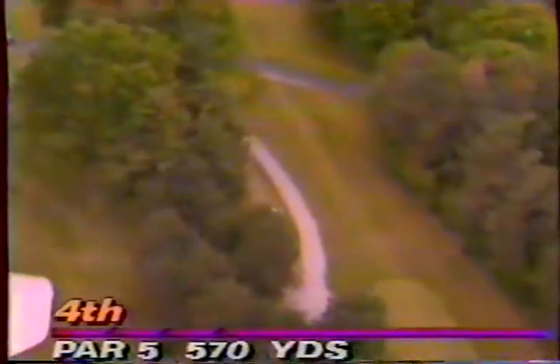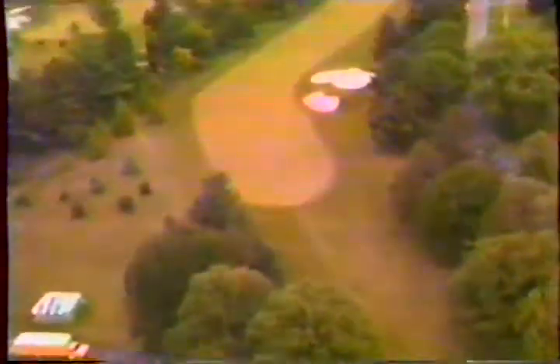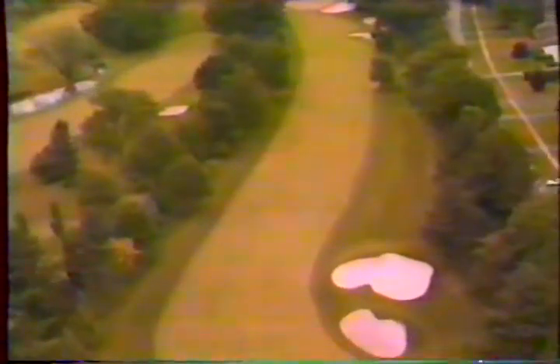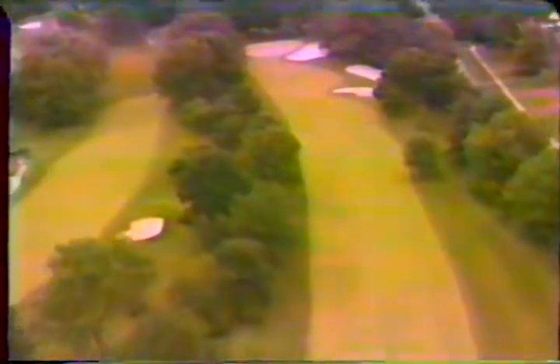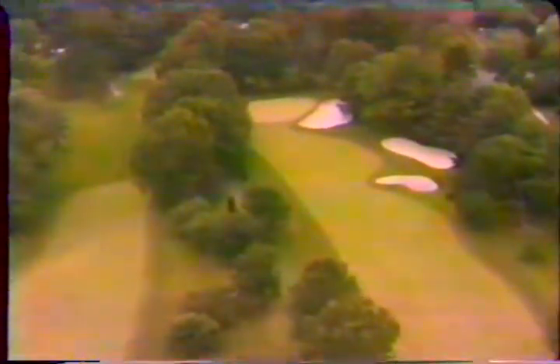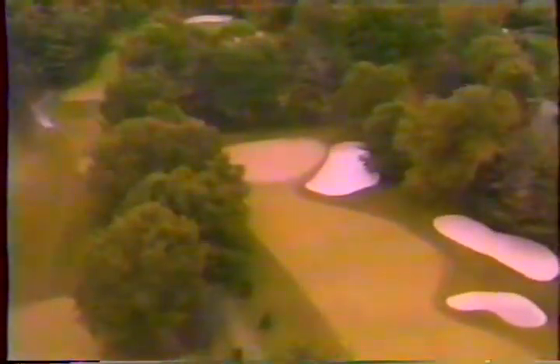The fourth hole — 570 yards. It's not often you get par fives these days that the mighty hitters can't reach in two; usually they humble them with drives and three irons. But these are real par fives here at Oak Hill. You can see the bend in the fairway and the big bunker up by the green. Double trouble.